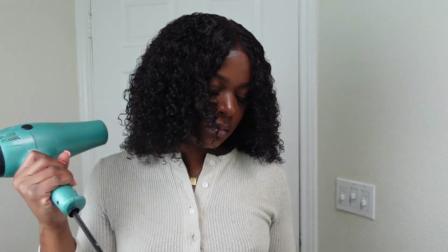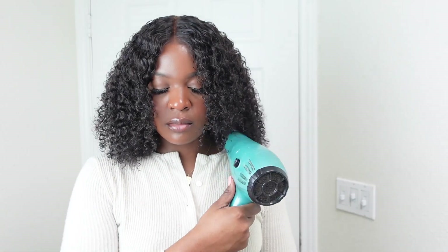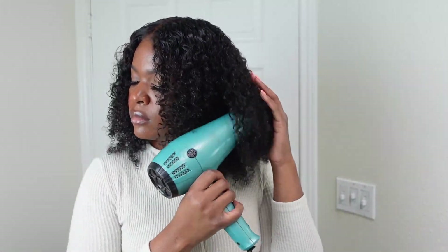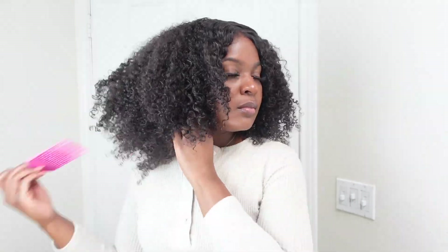Now I'm going to clip my hair and let it air dry. This is what it looks like when it's halfway air dry. I'm going to finish drying with my blow dryer — I blow-dried it on light, warm heat, not too hot and not too high. Once completely dry, I'm going to go in with my pick.